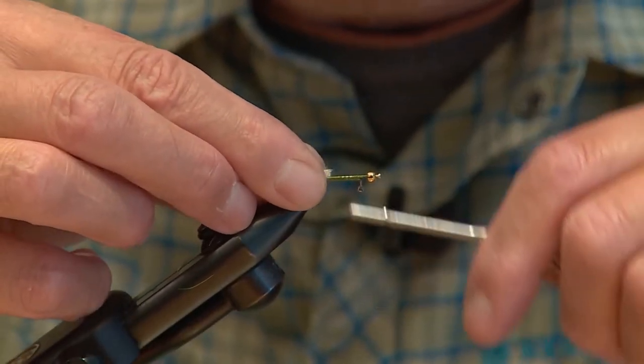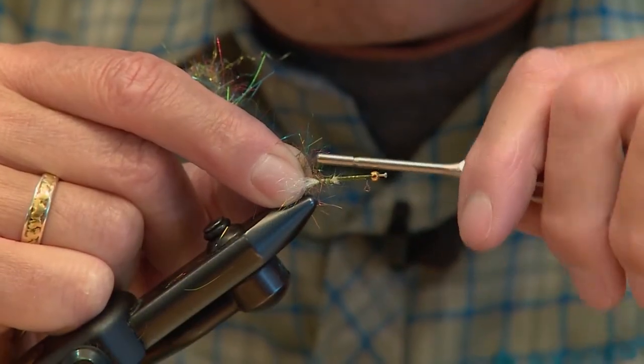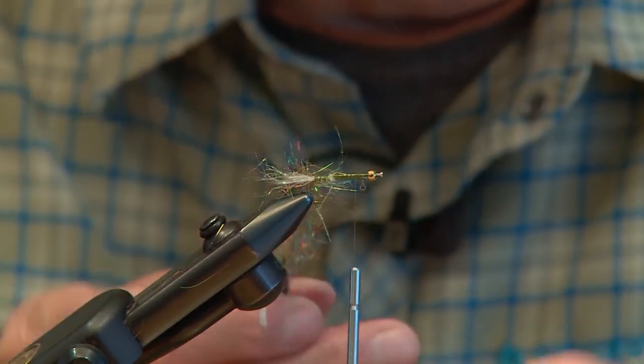We're going to bring our tying thread back to the bend of the hook and tie in our white flash tail. The tail is tied in now, and we've built a wire dubbing brush with our body material. I'm just going to tie this in at the bend of the hook as well, and then bring my tying thread back up to the eye of the hook.